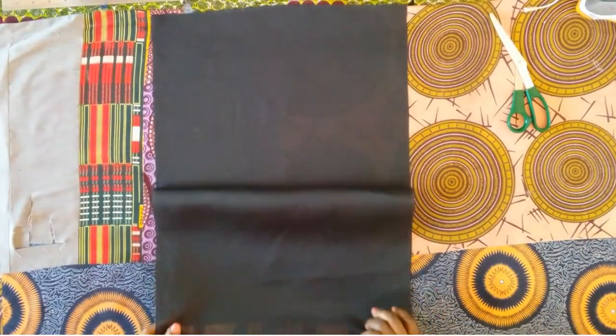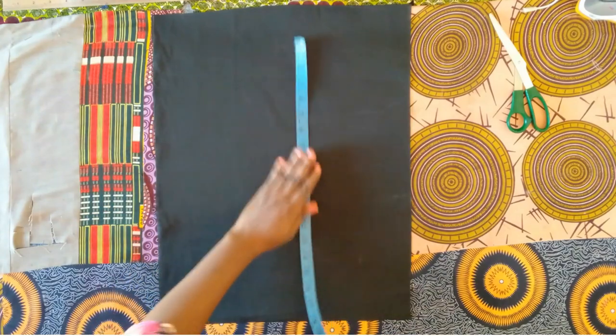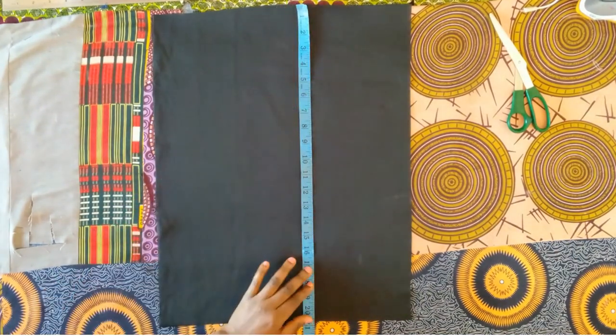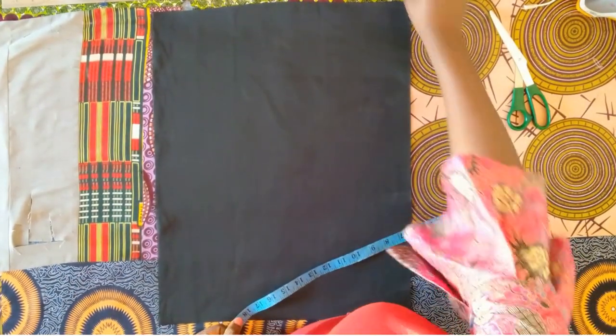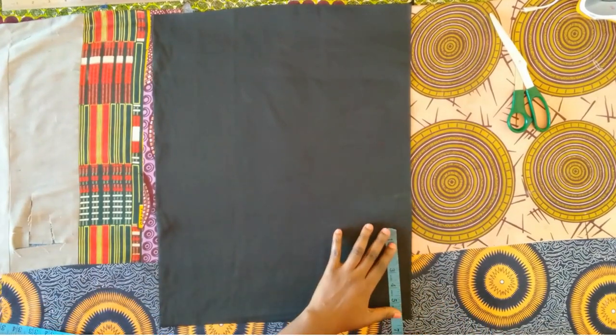Hello everyone, welcome back to my channel. My name is Juliet. In today's video I will be making a princess padded blouse that is overlapping. If you're interested, please keep on watching.